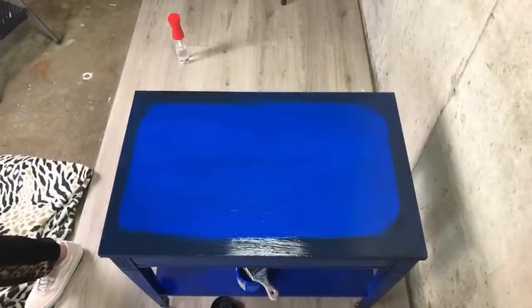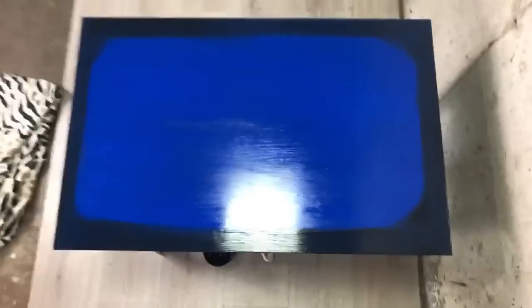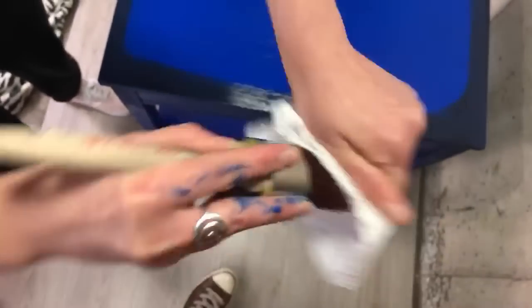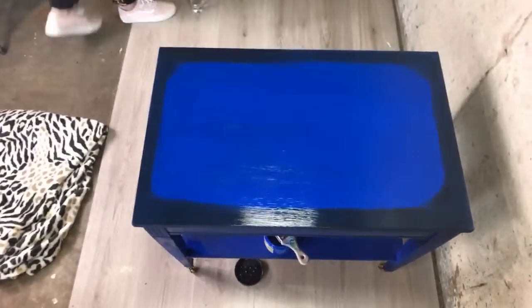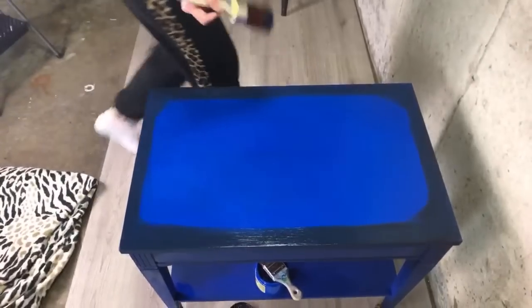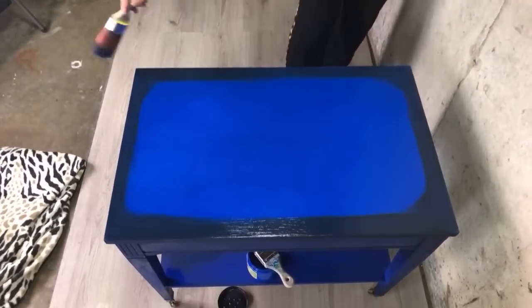Thank you so much for the membership, Shayla! I'm going to get a little off the blending brush every once in a while. Now we're going to spray and blend. I'm going to start from where it's lighter because at the end I put so much black. It's really hard for me to see with this lighting.